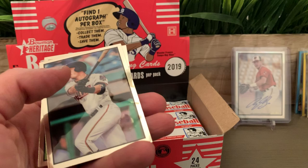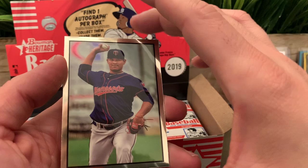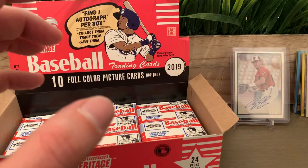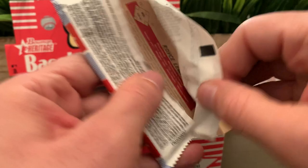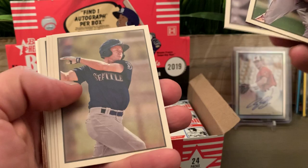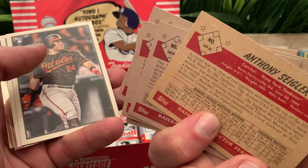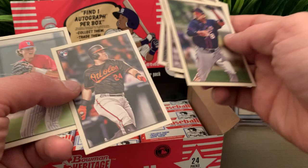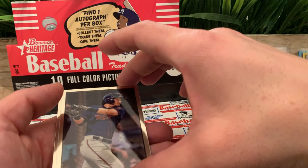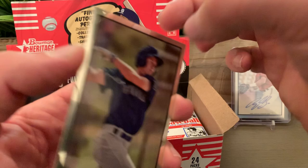We got a Rizzo. Acuña Jr. First chrome is Brent Rooker for the Twins, and another Twin — Brusdar Graterol. Next pack we got Bellinger. Anthony Siegler. DJ Stewart for the Orioles. And our first chrome: Ryan Costello for the Twins. For the Mariners — this one is a little bit messed up, like the machine's knife wasn't sharp enough, it looks a little scratched — Jared Kelenic.